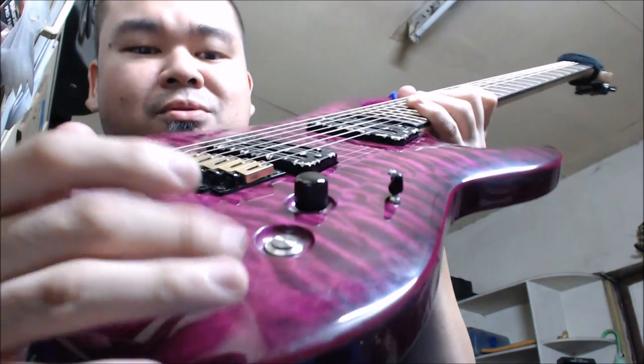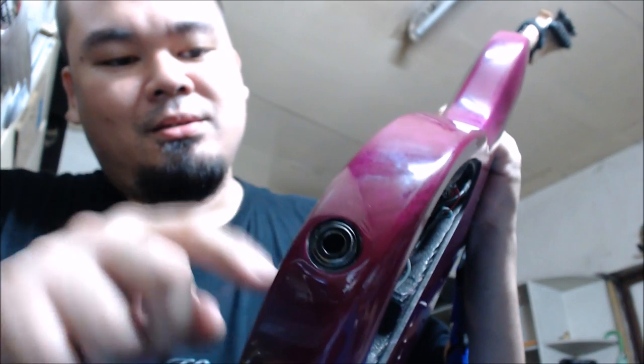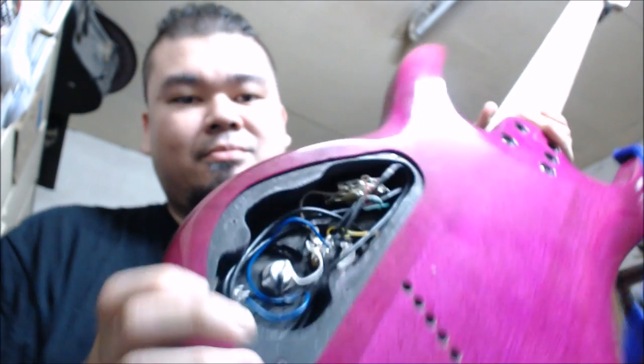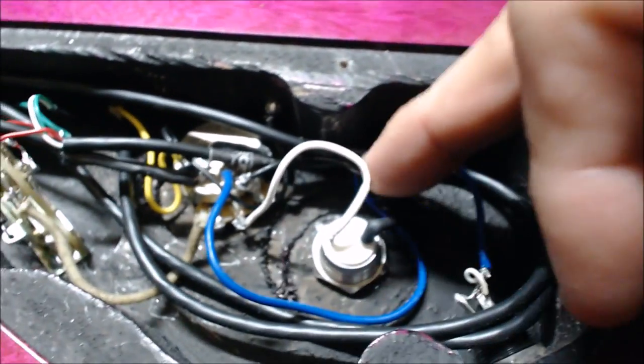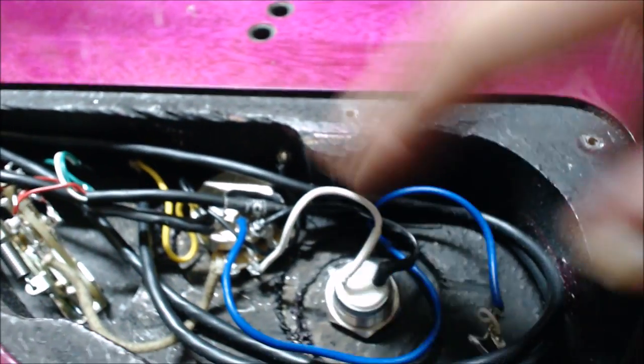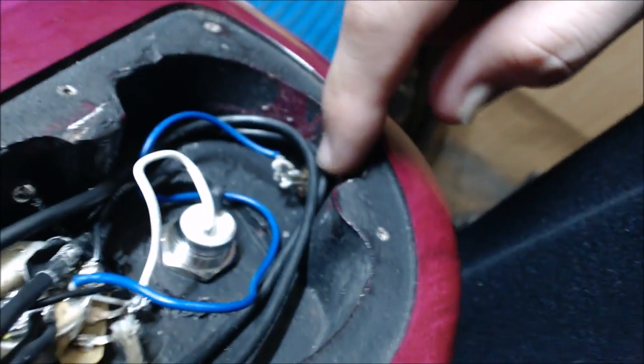Around 16mm. When I was routing this out it was making a big mess — pretty ugly. Okay, so anyway, this is what it looks like. This is the Tessie switch. There are two terminals: one going into the hot and the other one going to ground. There is the input.